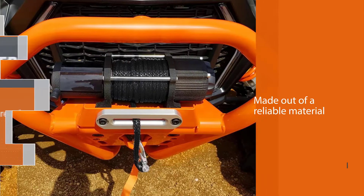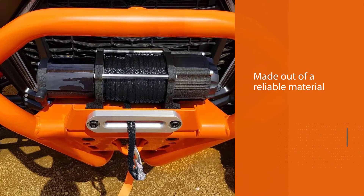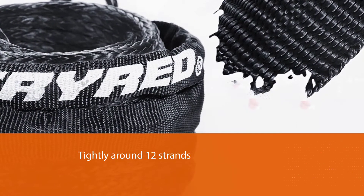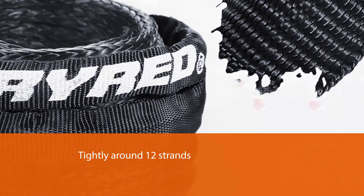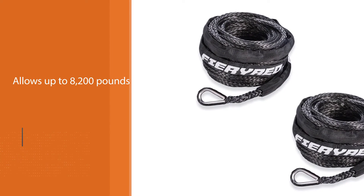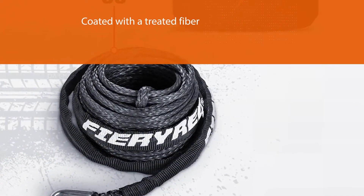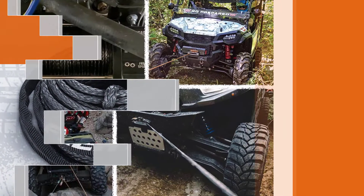Number three: the Fieryred synthetic winch rope. The fiery red synthetic rope is a thick and sturdy cable for any winch. It's made out of a reliable material wound tightly around 12 strands. This allows it to hold up to 8,200 pounds and it won't buckle under pressure. The cable is coated with a treated fiber to protect it from high temperatures and wear and tear. It's stretchy and quite capable, especially considering its low price.